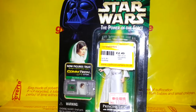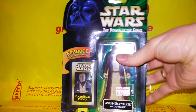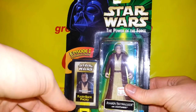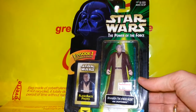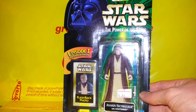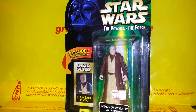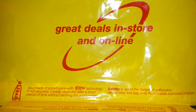I also got this Power of the Force Anakin Skywalker — a pretty decent little upgrade on the original. You only ever see him at the very end of the film in his ghostly form. The fact that he got another figure is pretty cool, and since this character no longer exists — he's being deleted — it's another cool thing to have in the set.